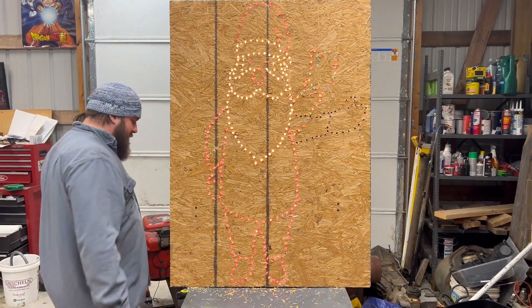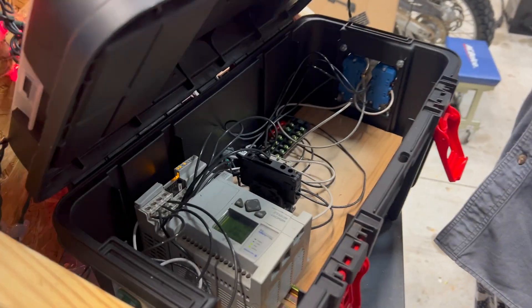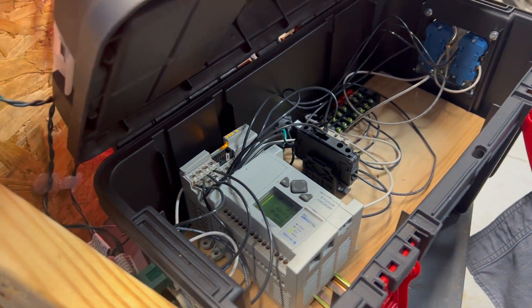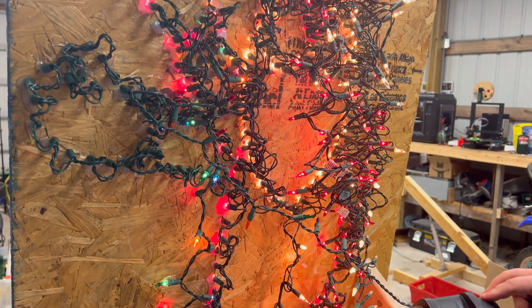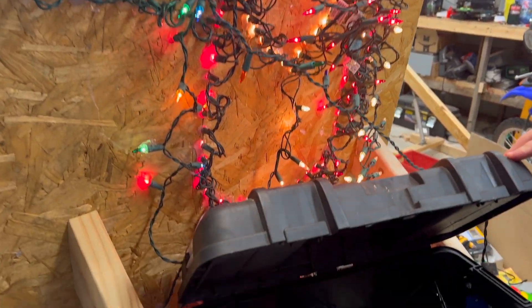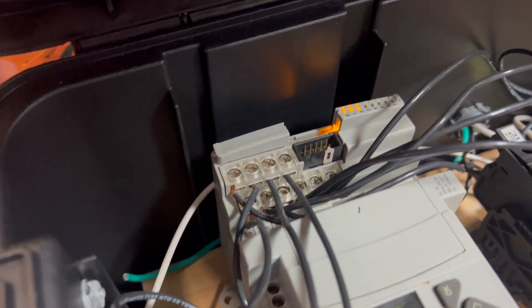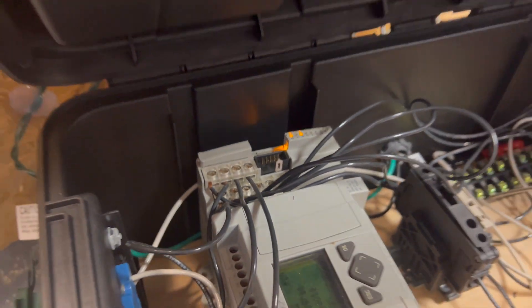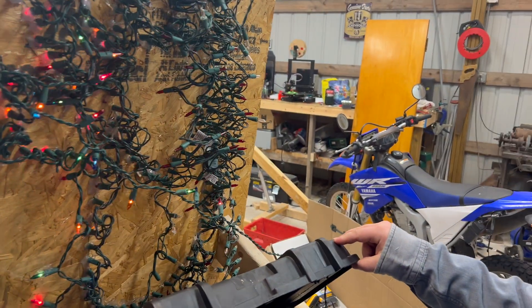Let's hop around back and look at this PLC. We're using a sequencer instruction inside this PLC with a timer set at about 100 milliseconds that it steps through. You can see the different lights of the different outputs that are lighting up. We have maybe two outputs that we're not actually using that are programmed, and we'll add those lights when we get outside.